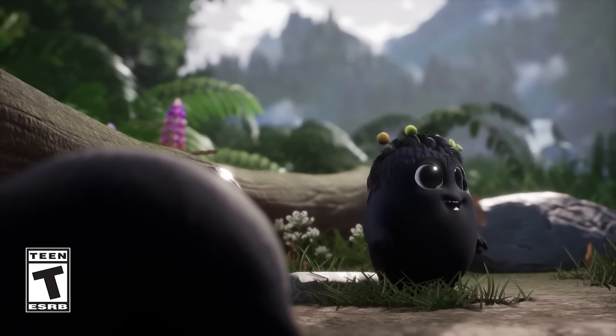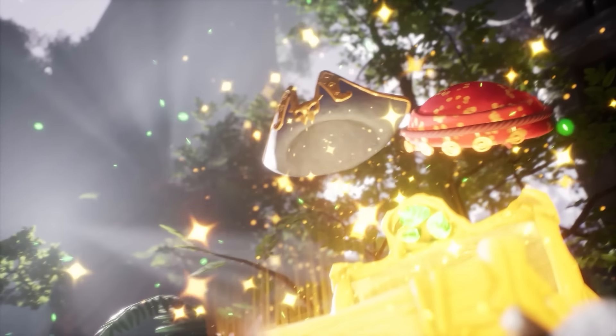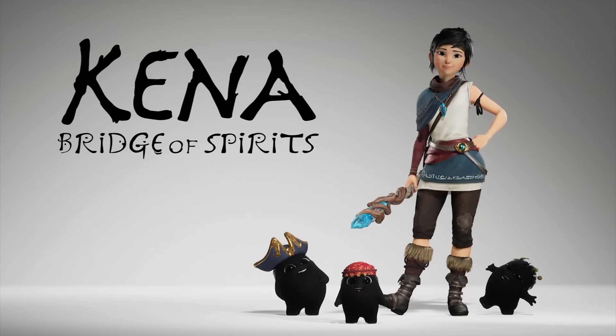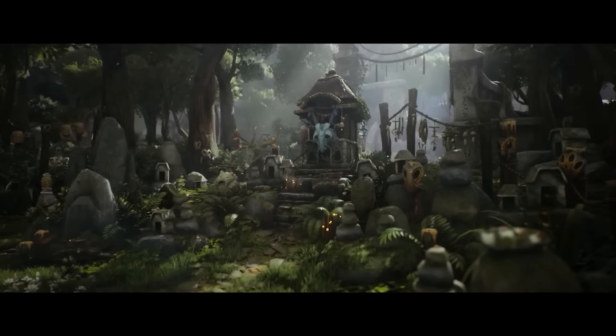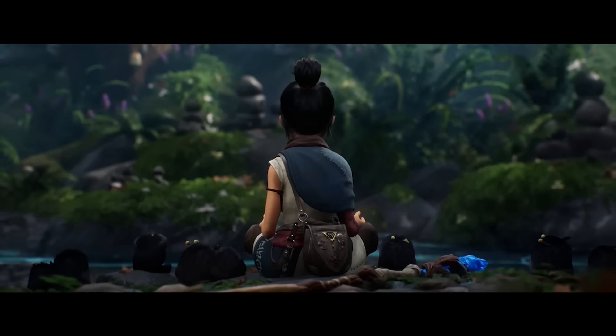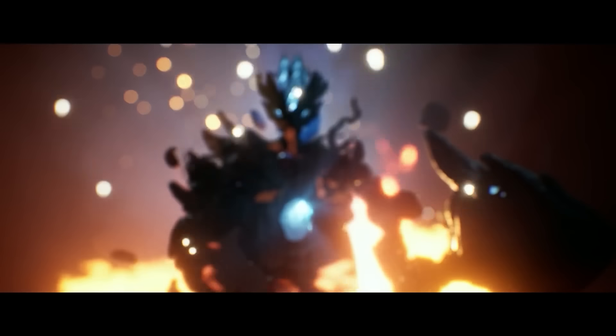Speaking of release dates, we finally got one for Kena: Bridge of Spirits on Xbox. They released a new trailer to outline this — it is coming out August 15th. This is a game that came out in 2021 on PlayStation, then a year later it came to Steam because it was an Epic Game Store exclusive. This game's gone through multiple bouts of timed exclusivity, but finally it's coming to Xbox on August 15th. I do recommend checking it out — it's an interesting action-adventure style game with some Pikmin elements thrown in.